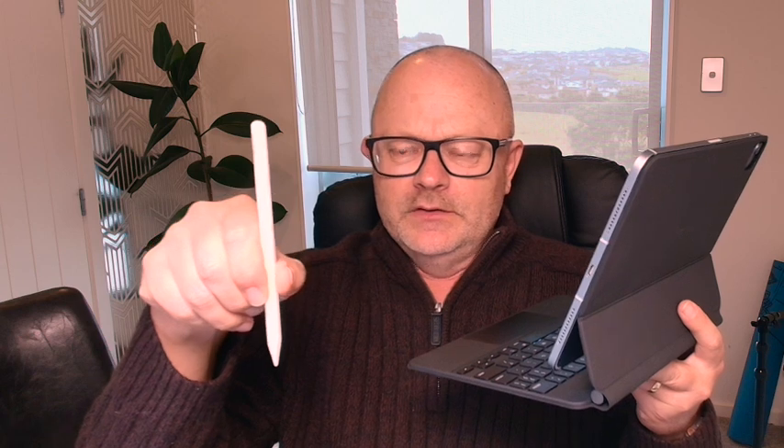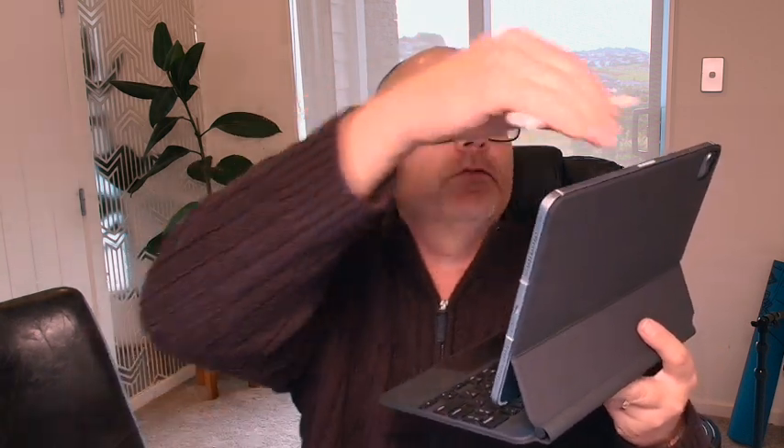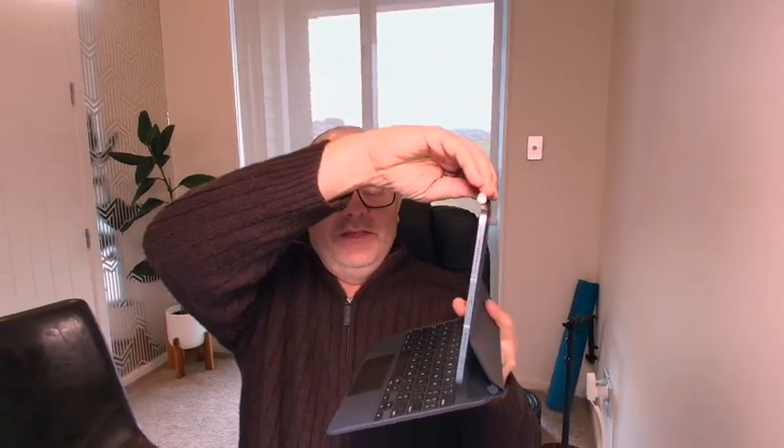There's one more important accessory this year: the Apple Pencil Pro. This is the latest iteration of the Apple Pencil, and it's compatible not just with the iPad Pro but with the iPad Air as well. It just magnets on there and starts charging. The charge seems to last a long time — I struggle to get it below 100%. It sticks on nice and firmly, and you get different colored boxes.